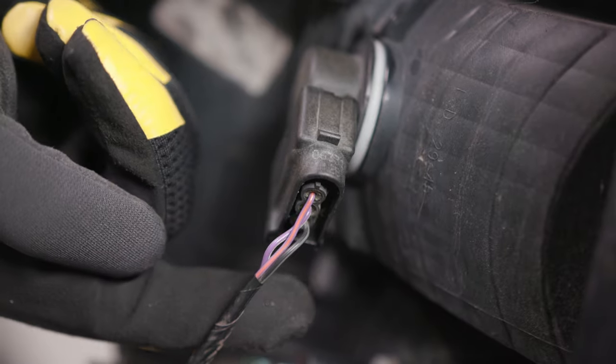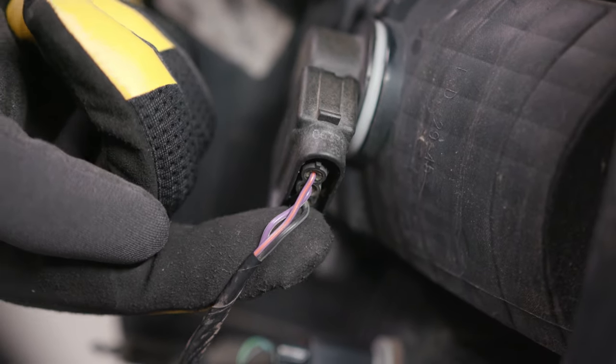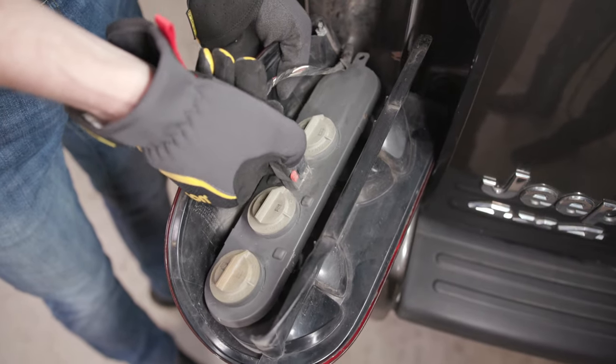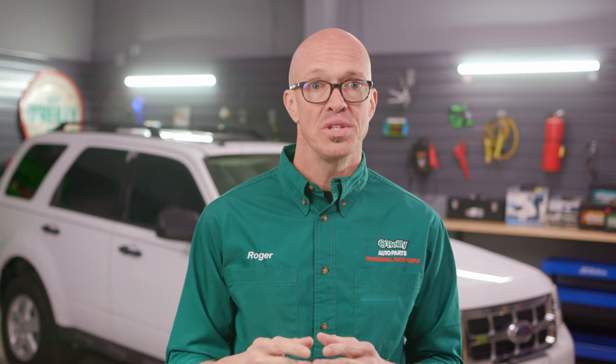Locate the wiring for your turn signal. In some cases the wiring to each bulb socket will be very apparent, as it is on the Escape. Others may have a plug and a connector that contains all of the wiring for every bulb in the tail light assembly. More on what to do in each of these circumstances a little bit later.